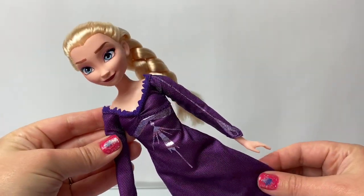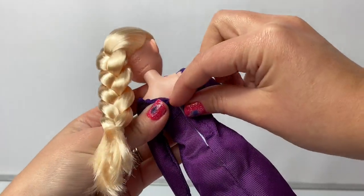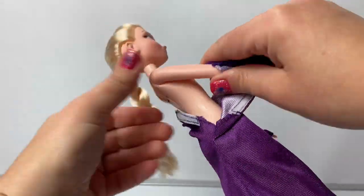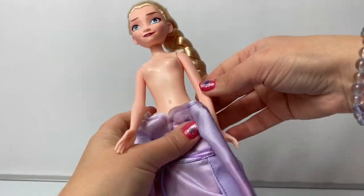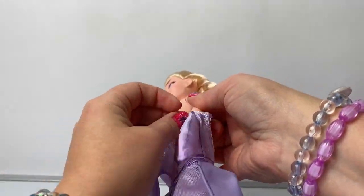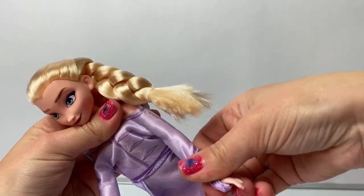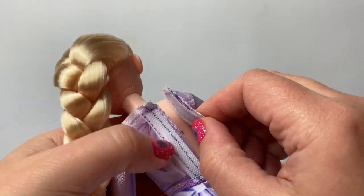Let's change Queen Elsa from her nightgown to her day dress! The velcro is removable here in the back. Make sure to get the sleeves over her hands! And the dress velcros here in the back.